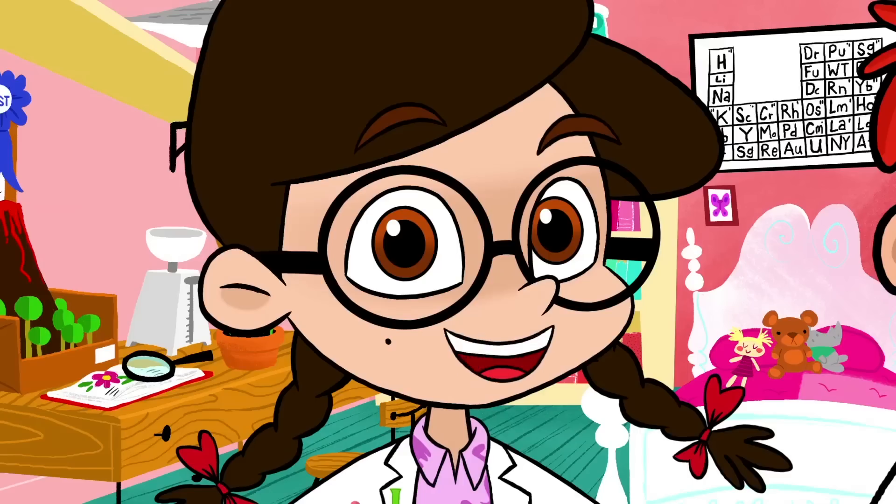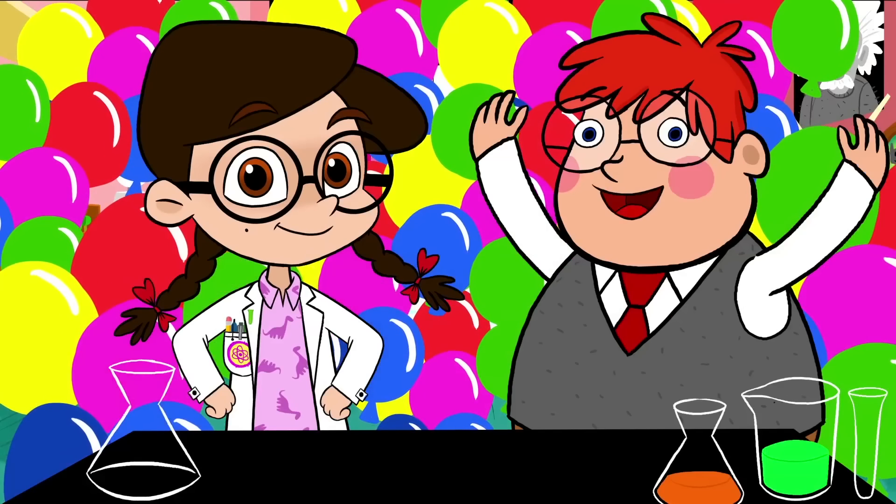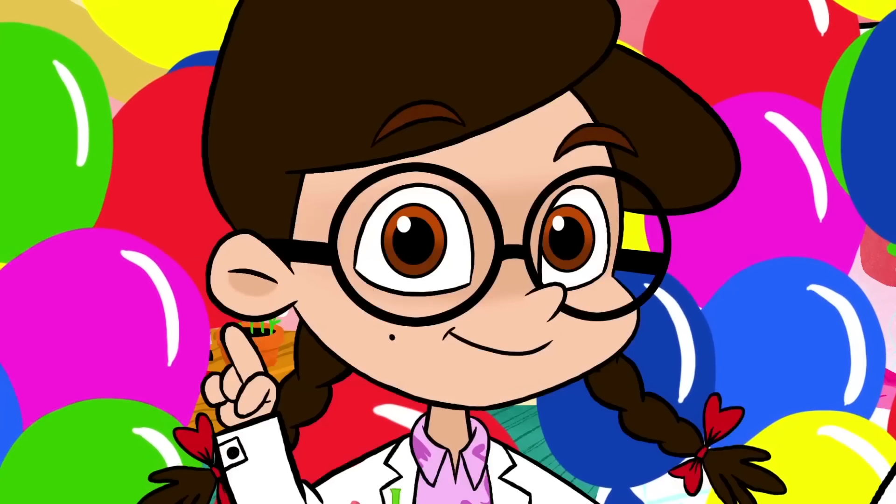Try that again and again until you have as many balloons as you need for that special birthday. Ta-da! Like these! It's the perfect birthday science experiment!